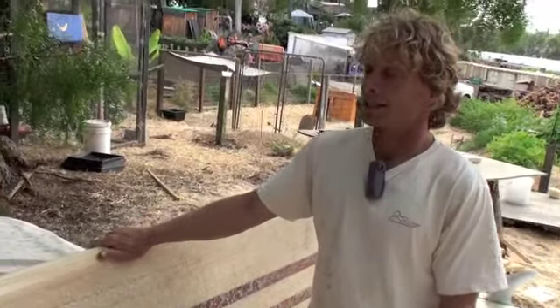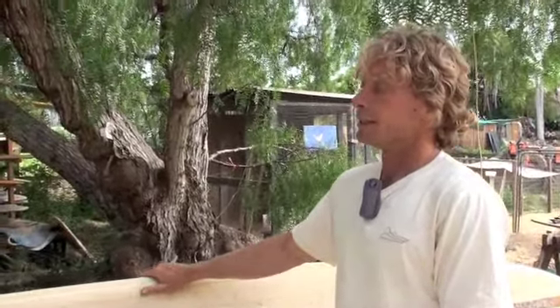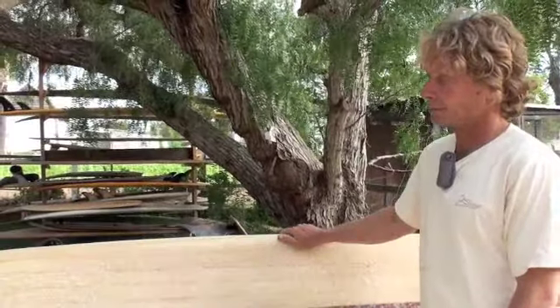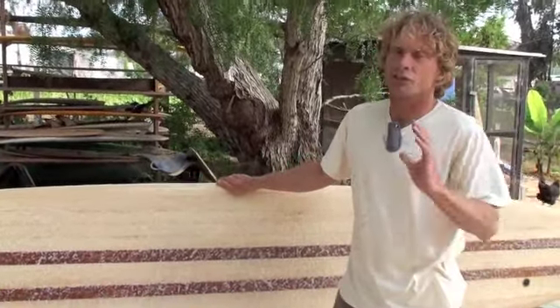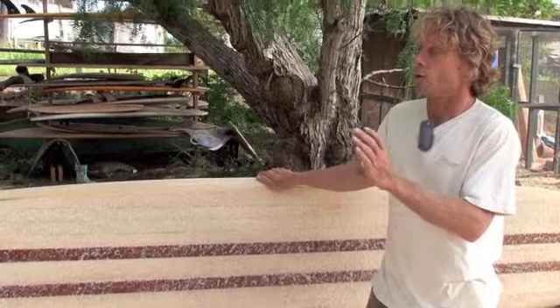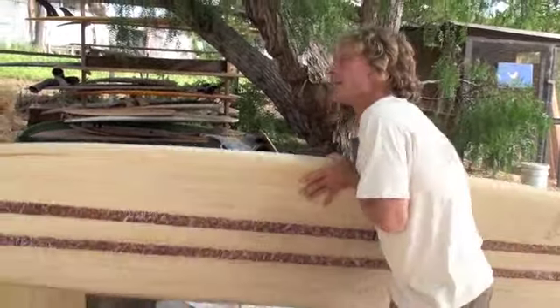This board, unless it gets close to a fire, should pretty much last forever. It's a little bit weighty, but for surfing wise, it should never really fall apart.